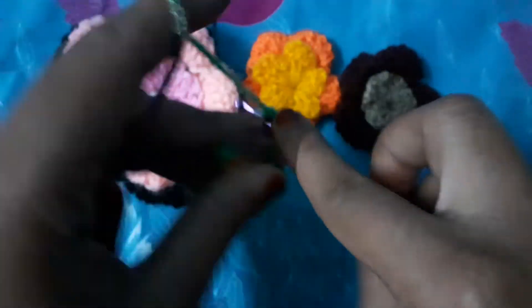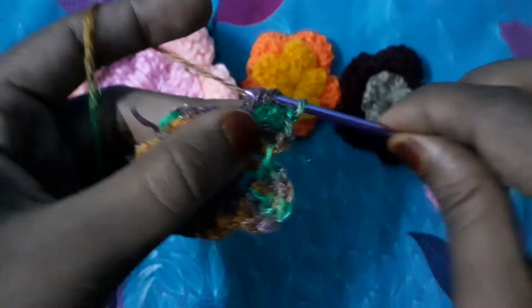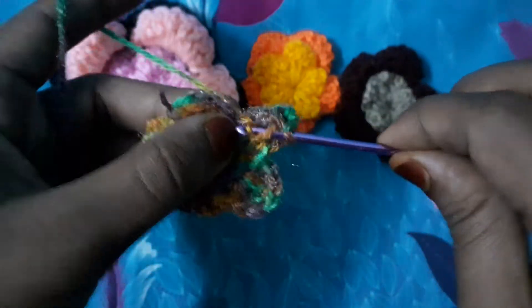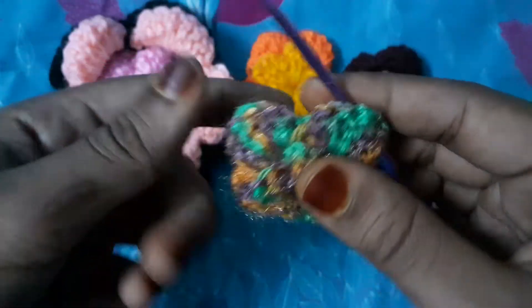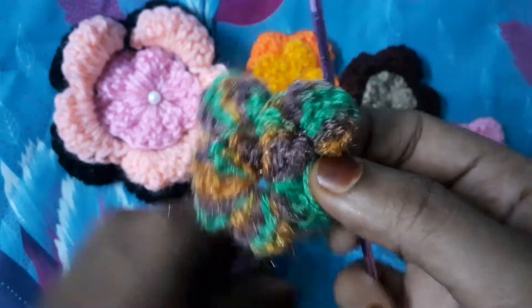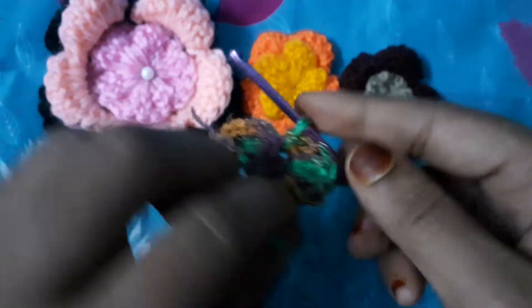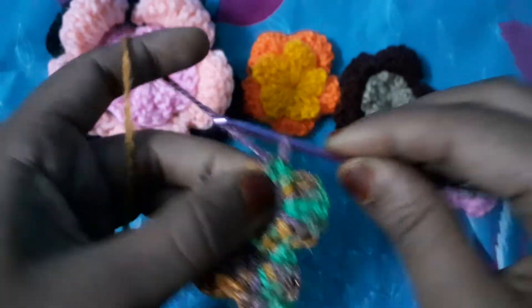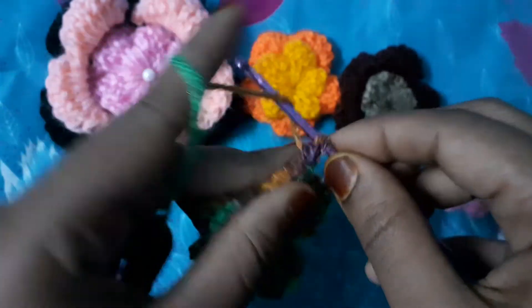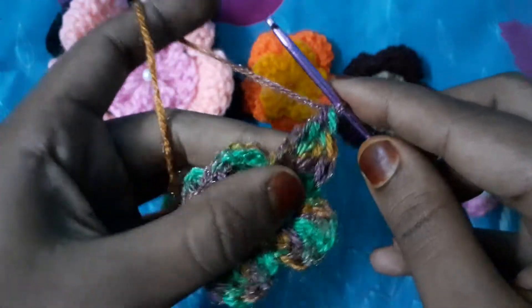Double crochet, double crochet — and here we will end like this. Now this is how our layers are coming together. See, this layer gives you a 3D look and they are very beautiful, which you can use in your dresses for embroidery etc. Now I will replicate the same steps and meet you at the end.